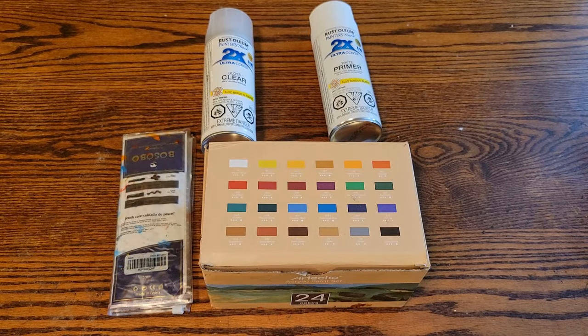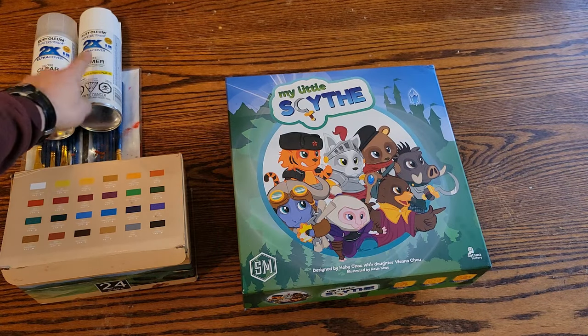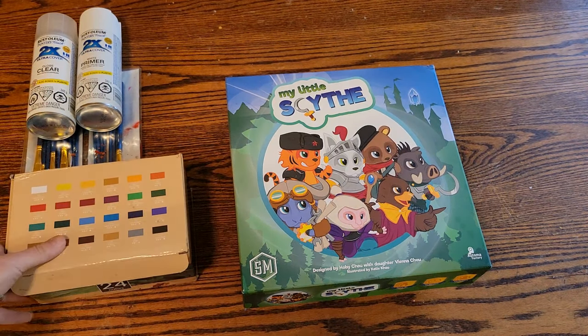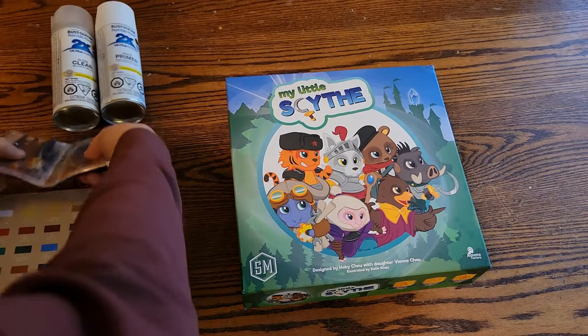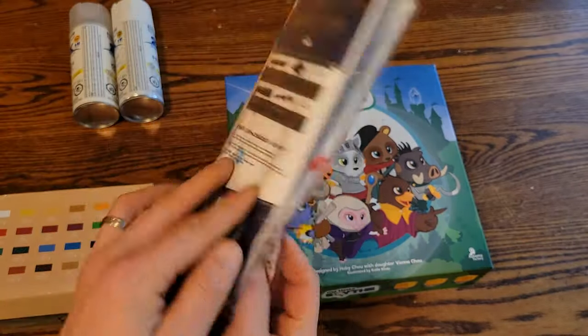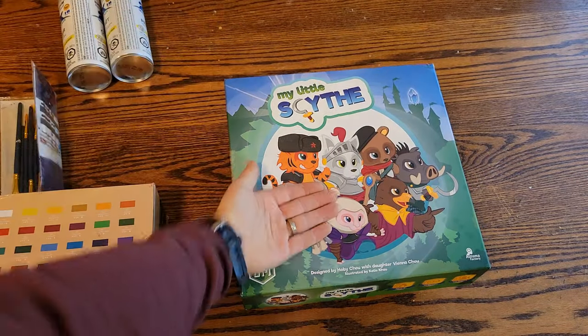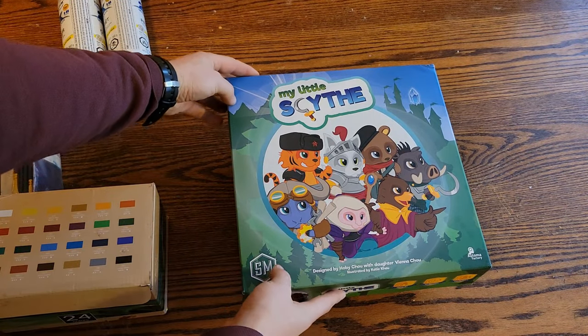I gifted my 9 and 11 year olds some craft paint and an assortment of brushes for Christmas so we could make this video together on painting miniatures. Before I knew it, my 14 year old was fully on board with the idea as well. So the four of us, after scanning a few videos on YouTube on painting, realized we needed some primer and clear coat, so we crashed Walmart. We got home and picked the game we wanted to paint: My Little Scythe.